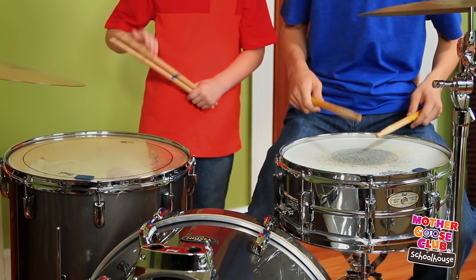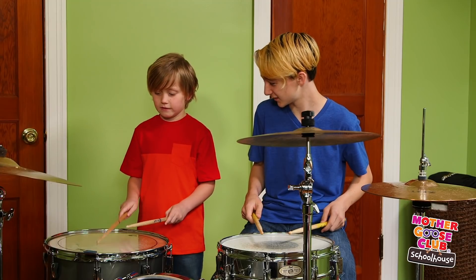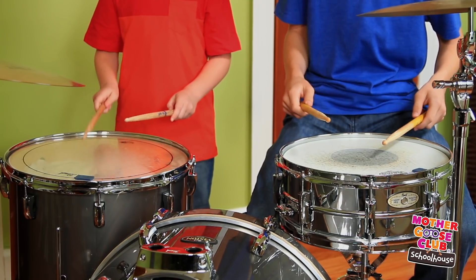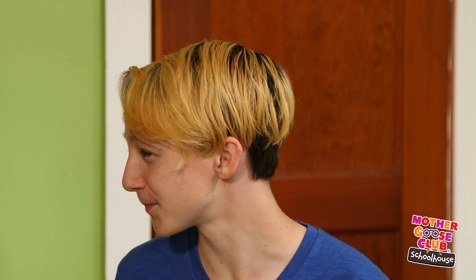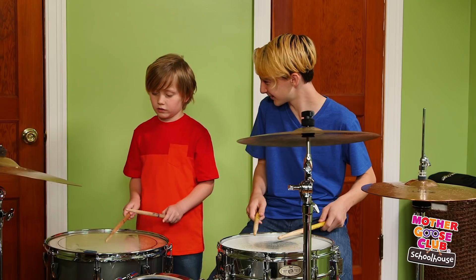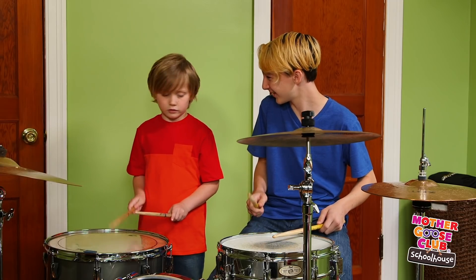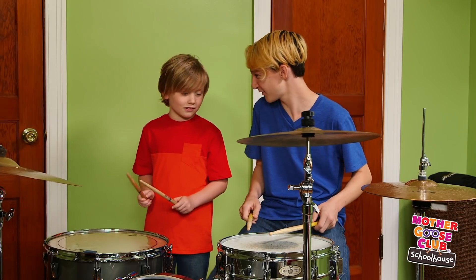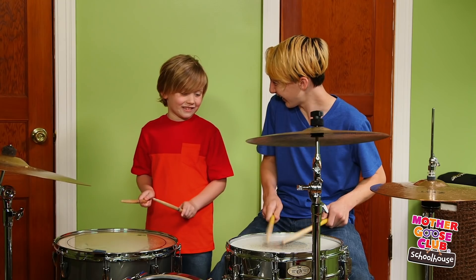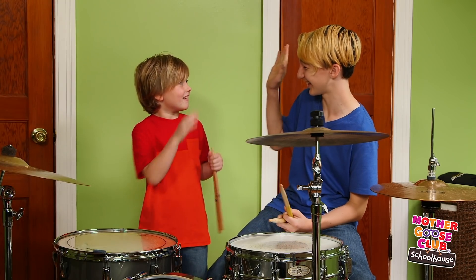Ready? I'm going to speed it up now. Crazy fast one. Awesome. Thanks.